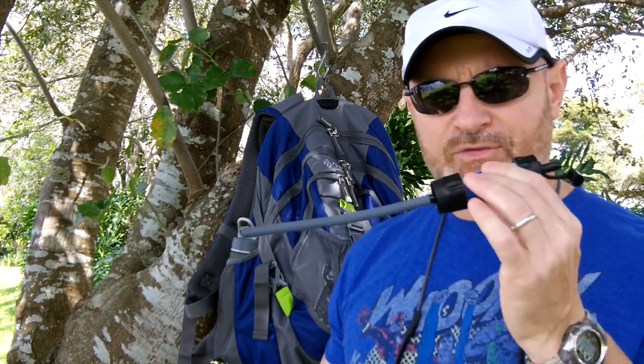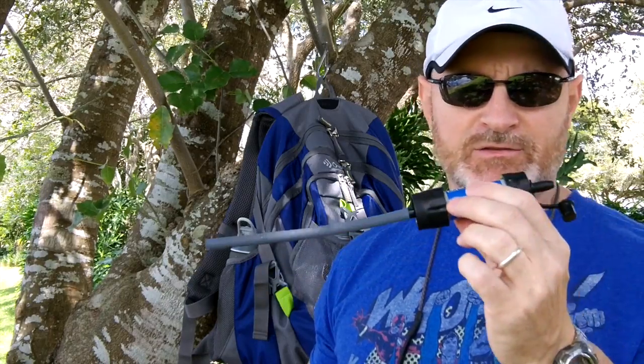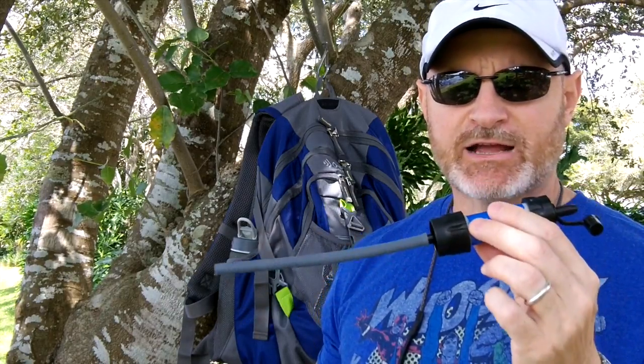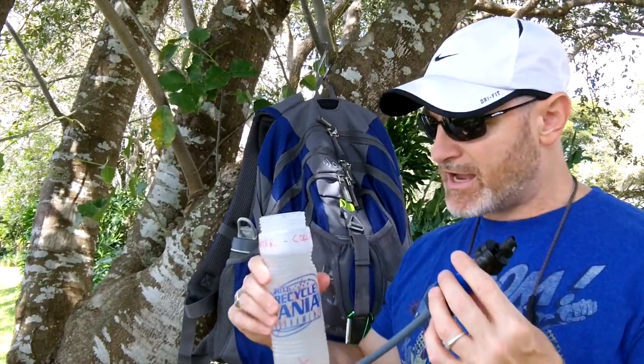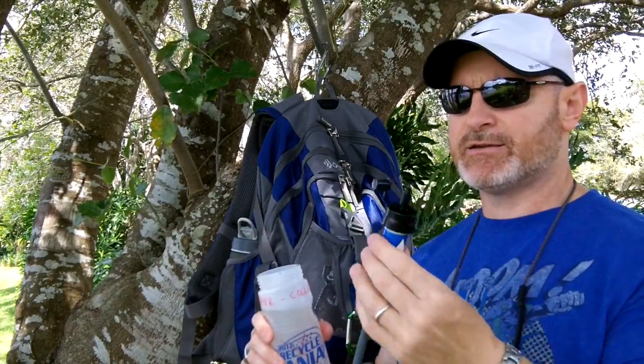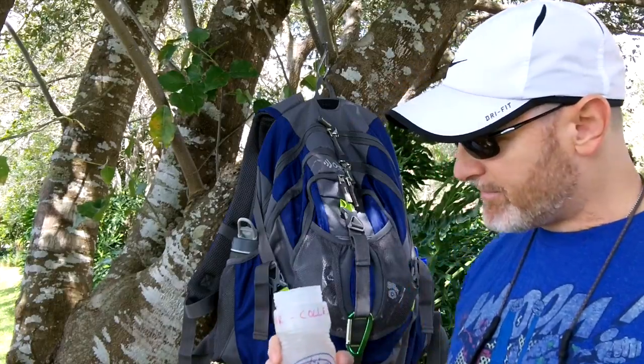Tastes like regular bottled water, guys. This is a surefire way to get fresh drinking water. I could have sipped straight from the lake or the stream. This also comes with a plunger or a syringe to backwash it and clean out your filter and get it ready for the next time that you're out in the field. The Sawyer Mini filter for $20 — highly recommended.